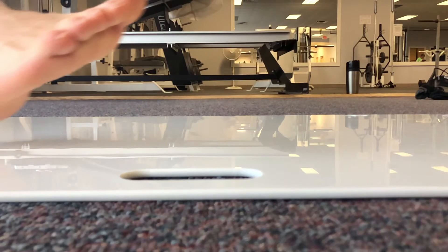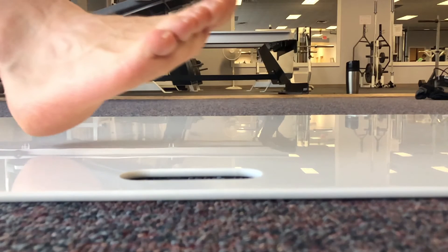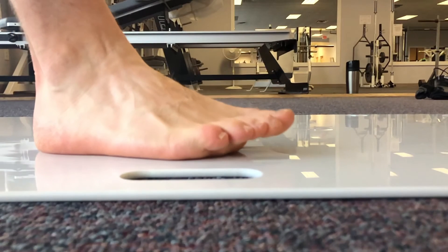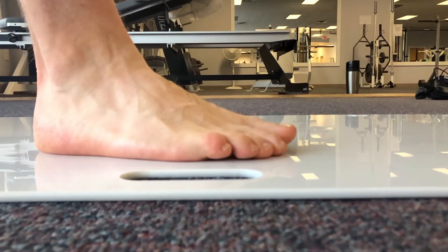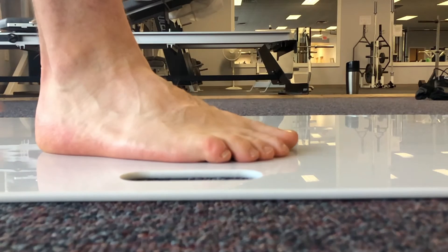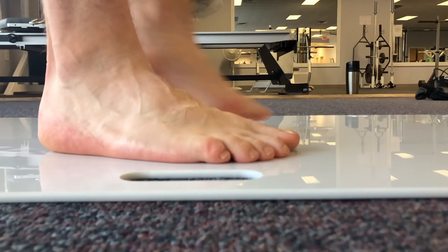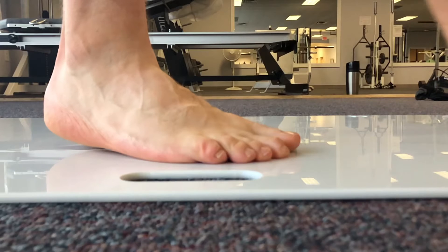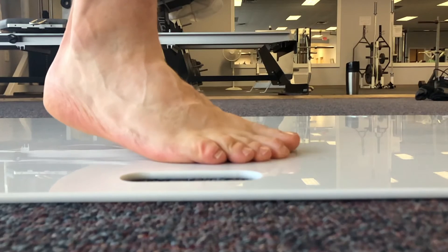I'd like to talk a little bit about forefoot shear today. In this video, this gentleman has a very tight calf muscle. As he comes up over the top of his foot, the heel is going to start to whip inward, and the toes are going to start to turn inward also, and there's going to be a pivoting effect on the metatarsal heads.